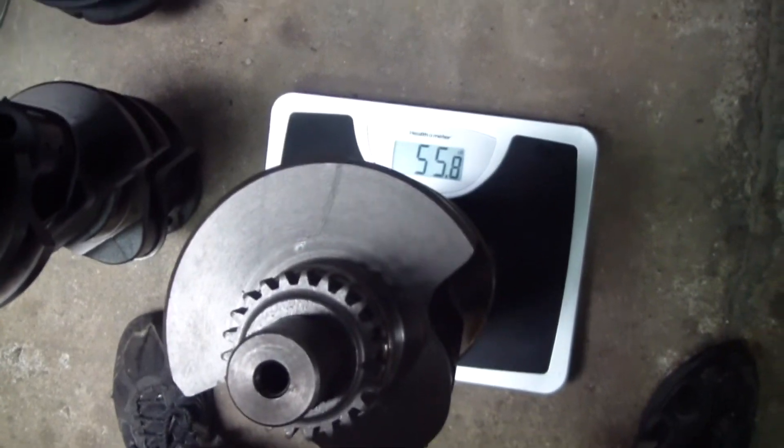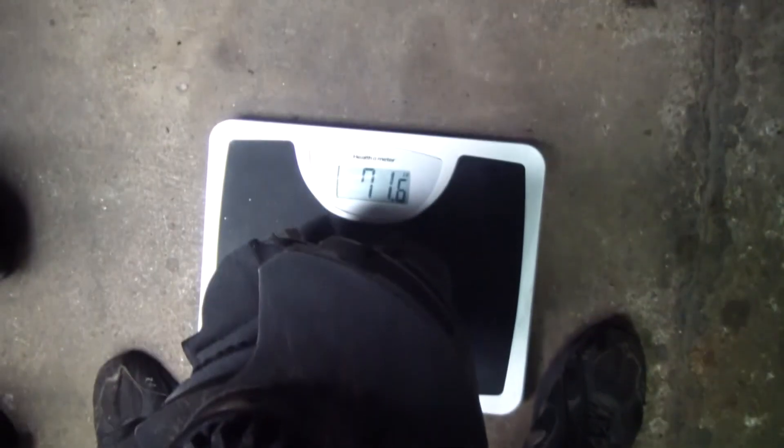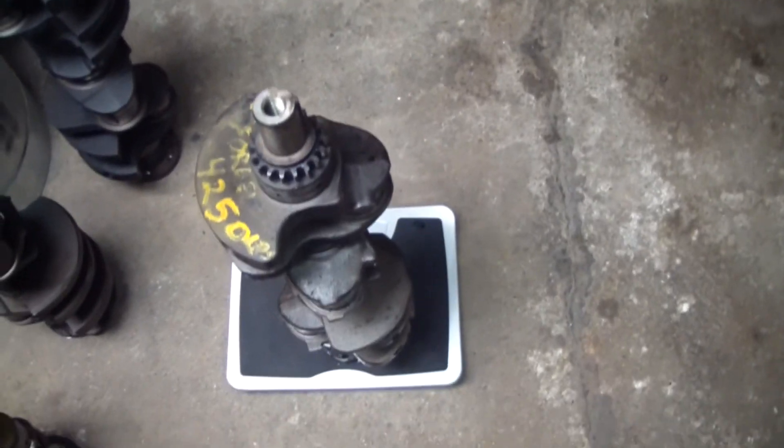The 343 crank comes in at about 55.8. The Pontiac 455 crank comes in at 71.6. The Olds 455 comes in at 71.6 as well. And the forged Olds 425 crank comes in at 78.6 — no surprise there because that is a forged crank.